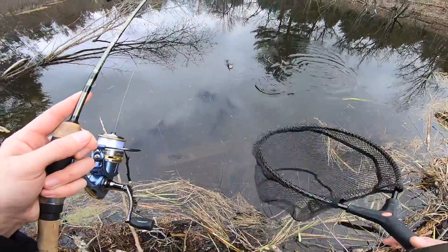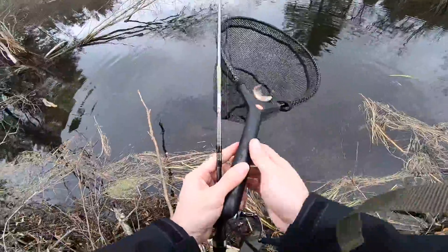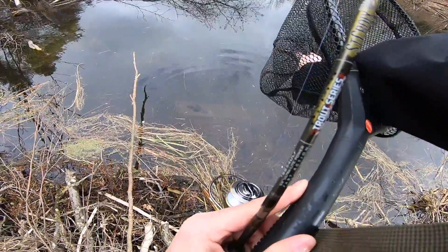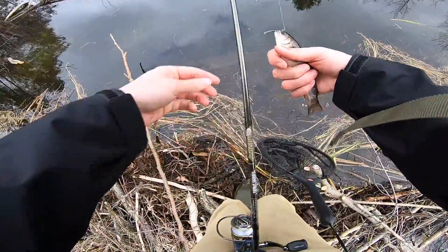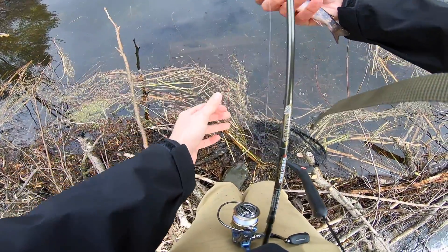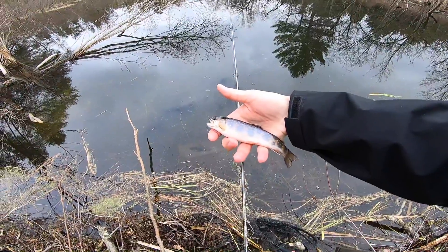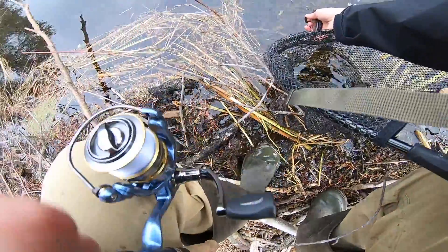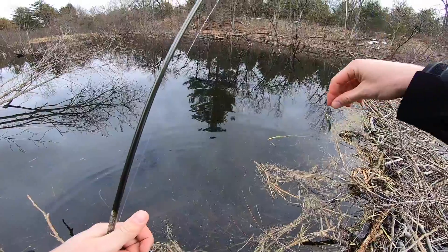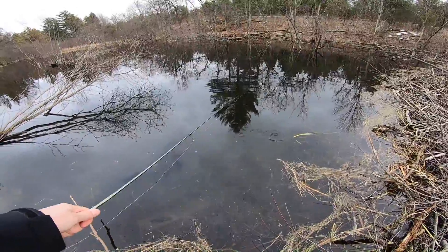There we go, there we got one! It's just a real little guy — let me wet my hands real quick before I touch him. Look at that — beautiful little tiny brook trout. Really small guy but absolutely gorgeous. Get him back in the water and he's off, nothing even happened. That tiny little change made a world's difference.